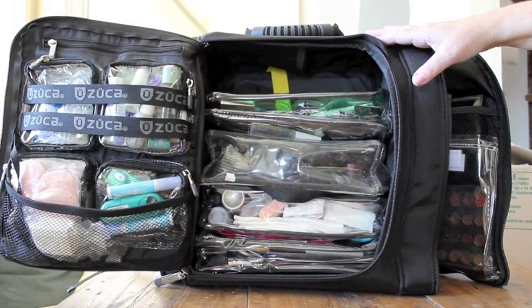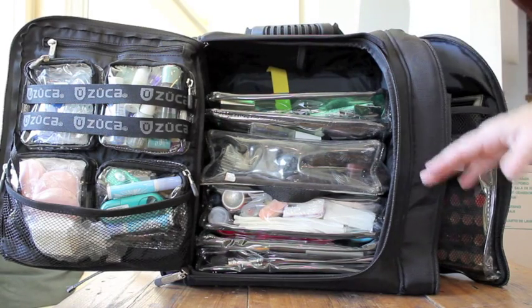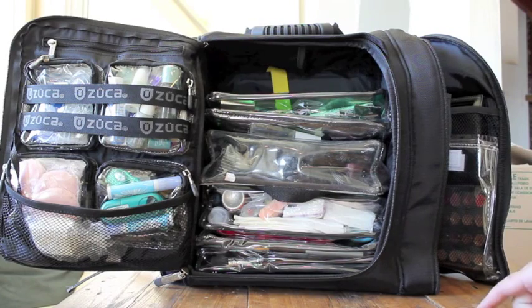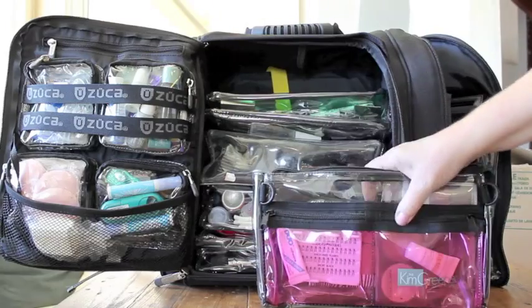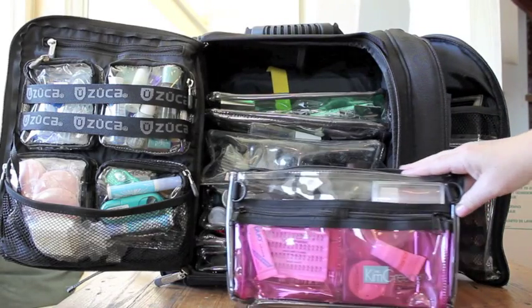This is the Zucca backpack. It's a great thing to take with me because I'm going into the mountains and I can pack it and throw it on my back. I have all these little essential bags in there that fit perfectly with different supplies that I think I'll need.